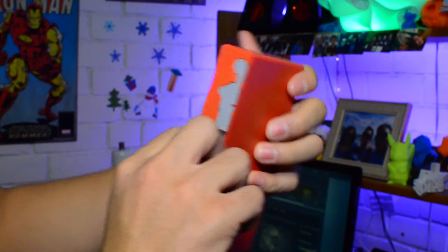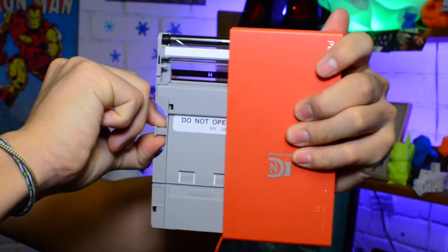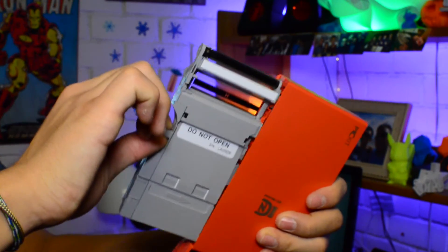Going back to the cartridges — when you do run out of paper, each cartridge holds around 10 prints. You can just open up the side, pull it out, get your new one, and then put it right back in.